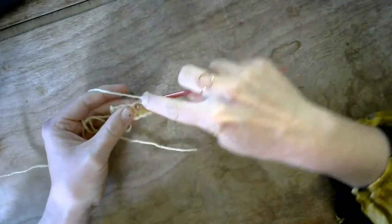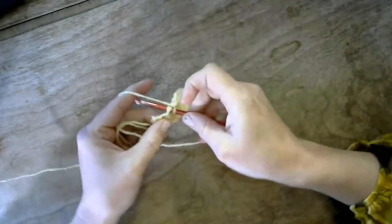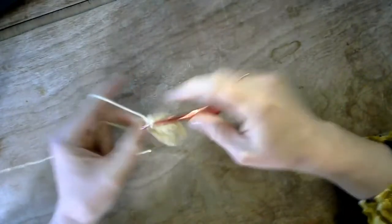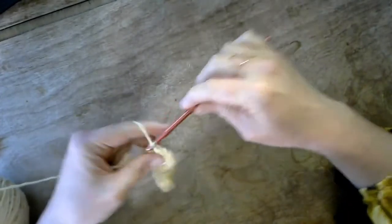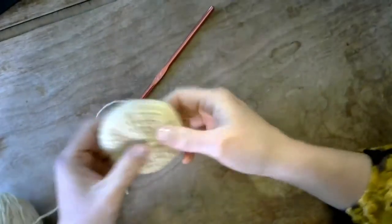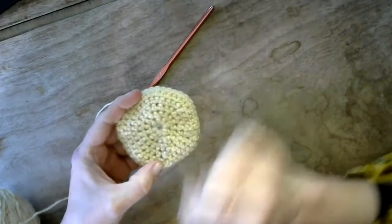As we do this all the way across, we're increasing the number of stitches by six, so we should end up with twelve stitches. You can see now that we have twelve stitches on top of our work. If we lay it out flat, the work has increased — the bottom of our barnacle is going to have those increases on each row to get bigger and create that base.